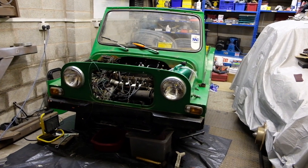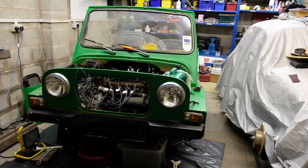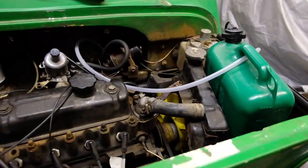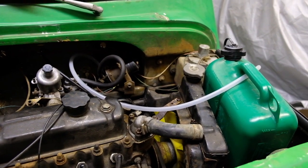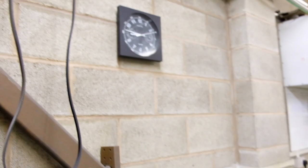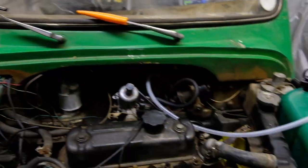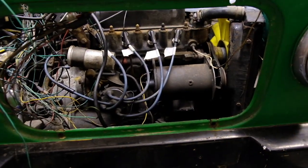Right guys, welcome back. Tonight's task: we're going to drain the oil out of the block, drain the rad, and get the thermostat off - although it depends how far we get tonight because it's nearly nine o'clock. We'll see how much time we get, hopefully if we crack on it might be alright.